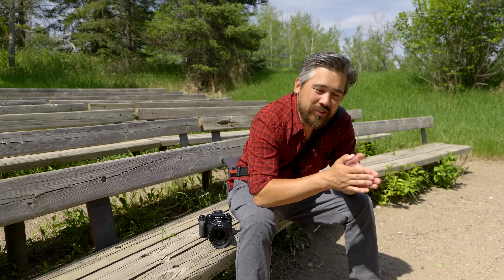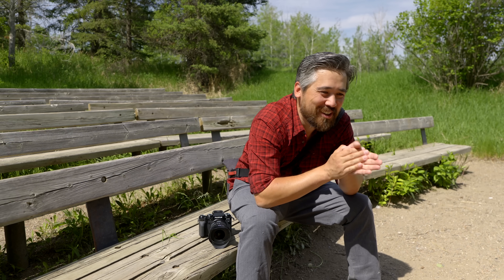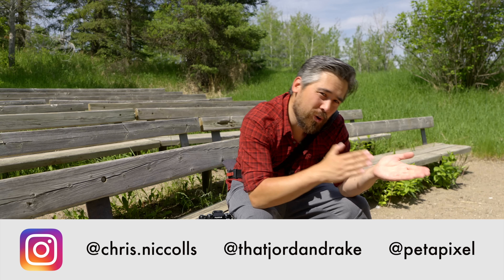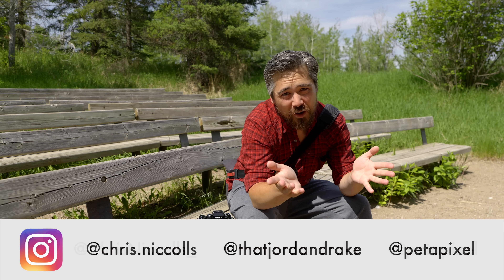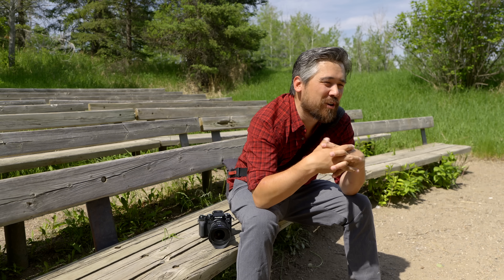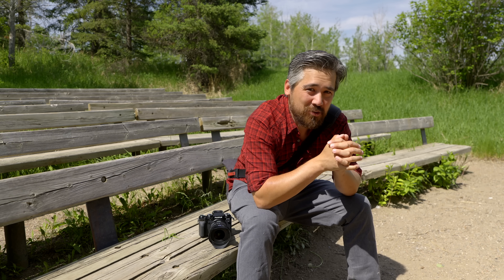I hope you guys enjoyed that second look at the Tamron 11-20. It's exciting that we now have it for Fujifilm. Check out our Instagram and Twitter, do subscribe and become one of the Petapixelites — and I'm going to have a cool new name for you guys next week. Thanks for joining us; we'll see you soon with another episode.